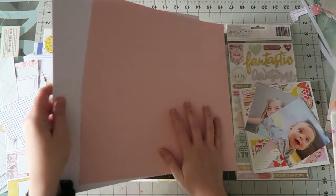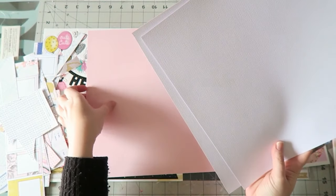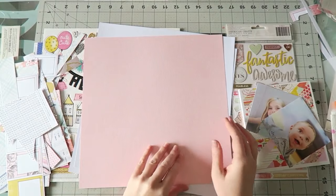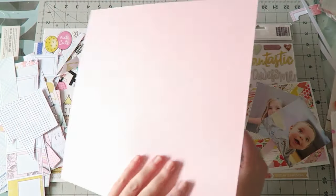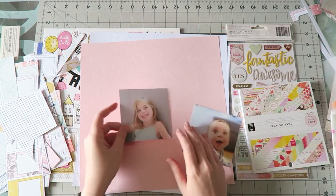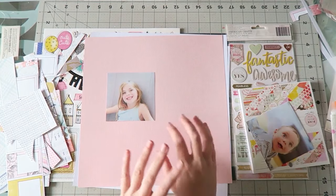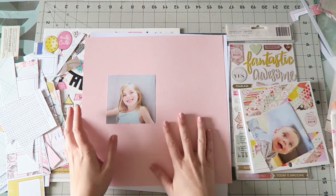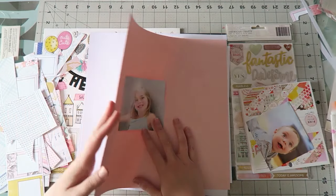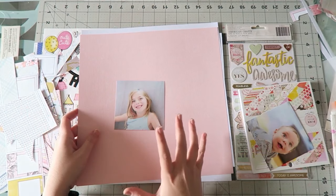So two photos, 12 by 12. My go-to is white cardstock, so I have two pieces of white cardstock. Then I have this piece of lovely light pink cardstock — I think it works with all the other colors. I like how this photo looks with it so I'll try to incorporate it. I wanted something a little bit different, and I'm not going to pull any 12 by 12 pattern papers.